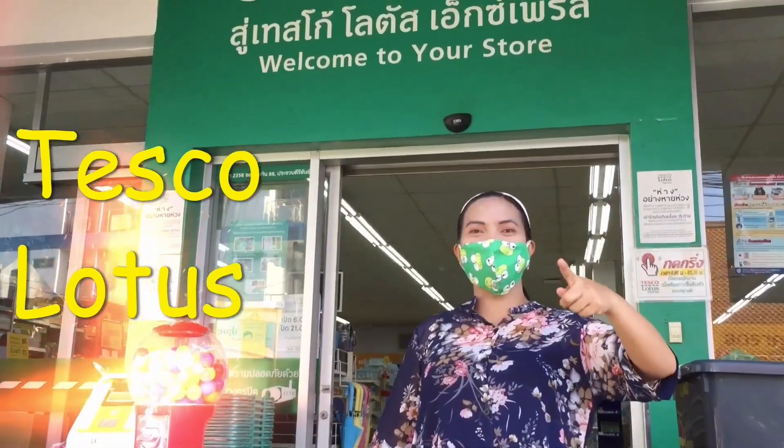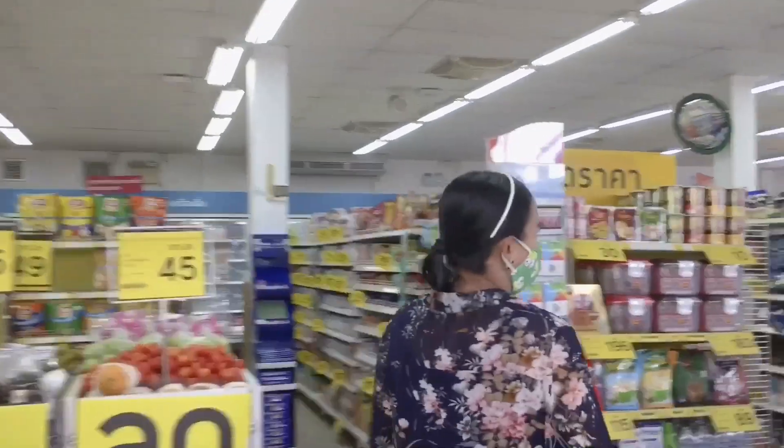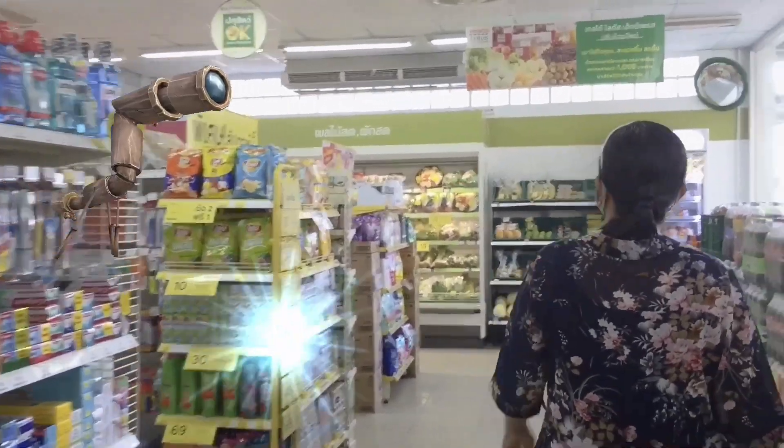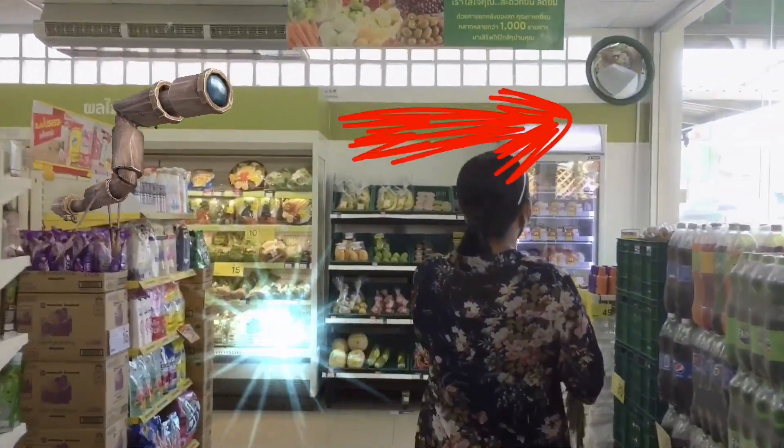We're at Tesco and we're going to buy some eggs. Carol, where's the egg? I don't know where the egg is. Oh, here, here, here. Yay!